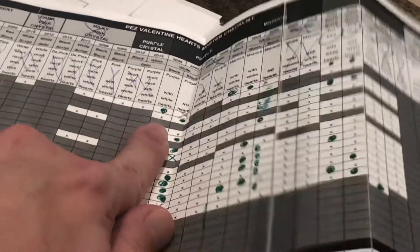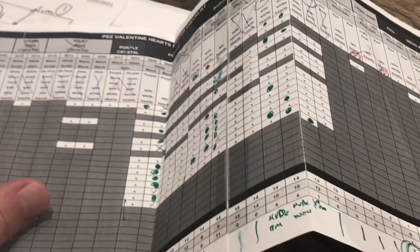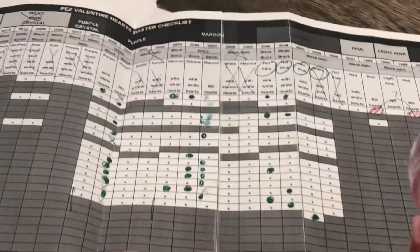And lastly, we have black block and white block on the hot pink with the hearts on the stem. So one, two, three, four, five, six, seven, eight, nine, ten, eleven — eleven, where we have to get fourteen, not thirteen, but fourteen dispensers.